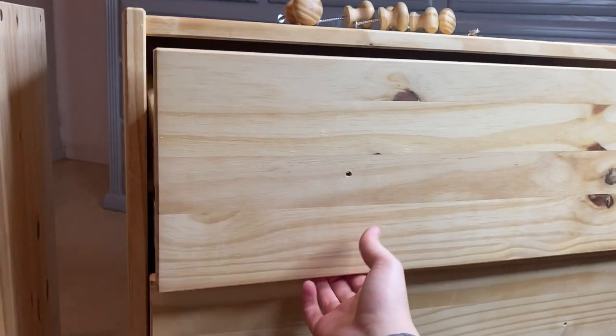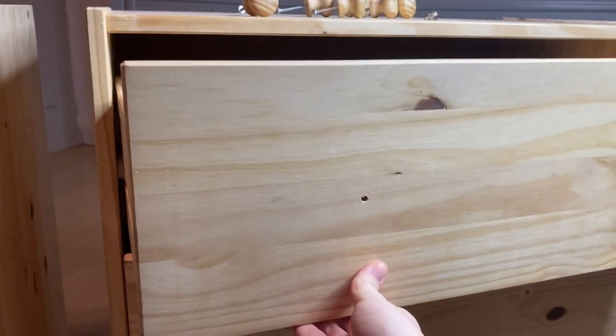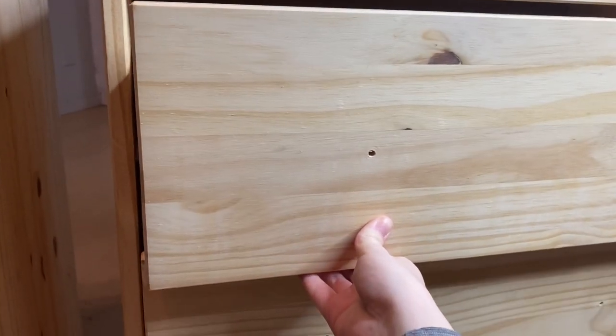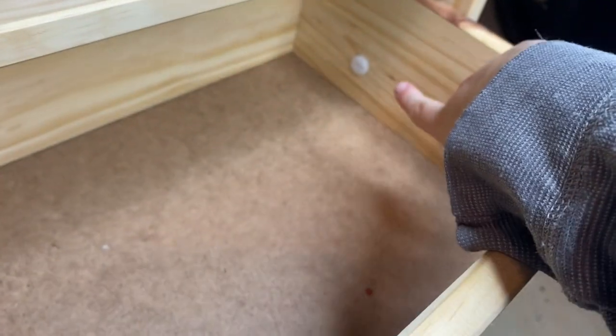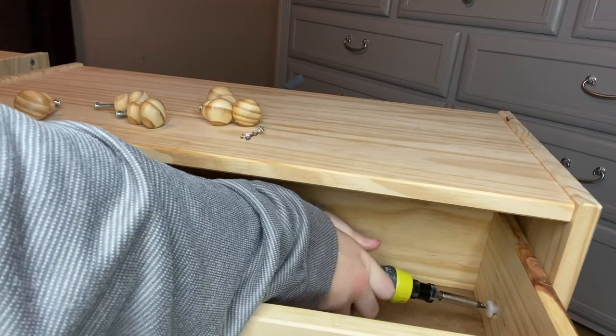Typically at this point I would be taking the drawers out, but as you can see, there was something keeping them stuck inside. I took a look and found these plastic pieces. I haven't really run across anything like this before, but they were really easy to remove — I just took my screwdriver and started removing those.